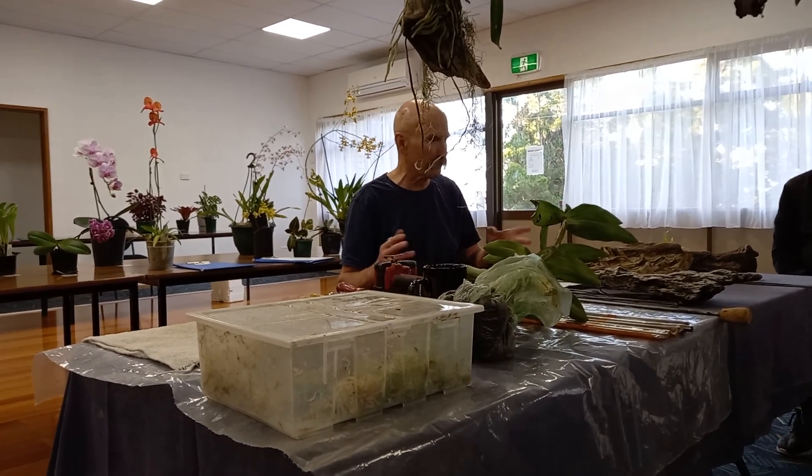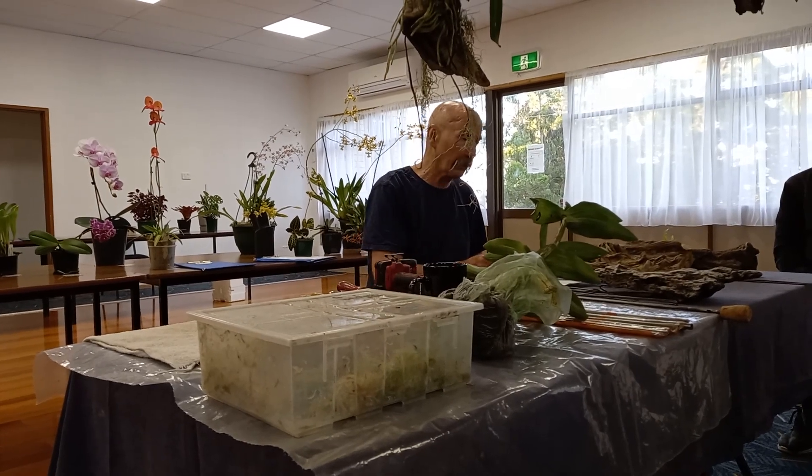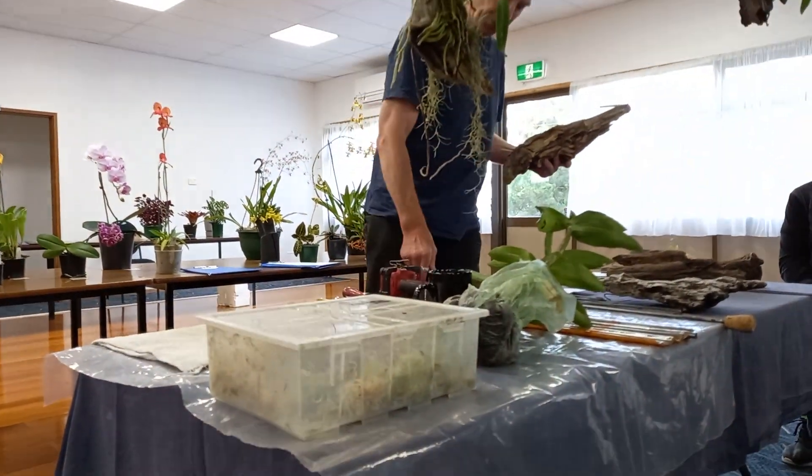I put them in a plastic garbage bin and soak them, and they sit in a pile on a couple of pallets. It started out with one pallet - now I think I have three. So whenever I have an orchid that I feel like mounting, I've got plenty of things to choose from.